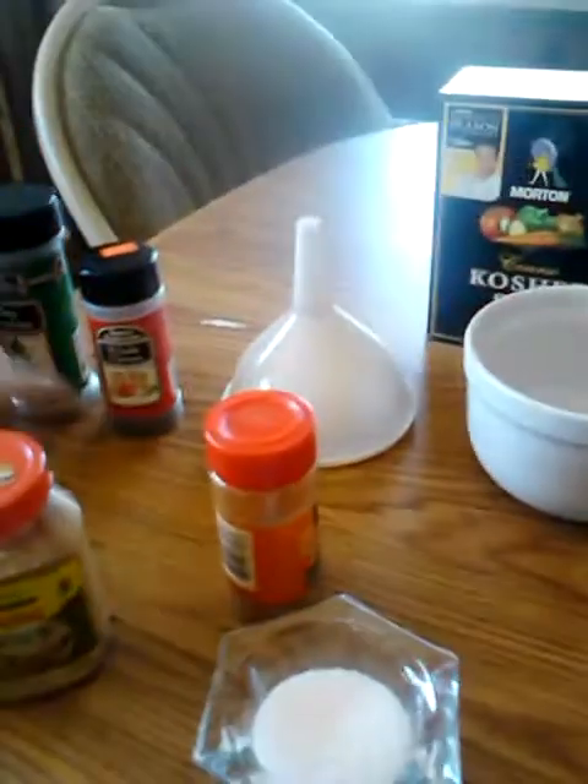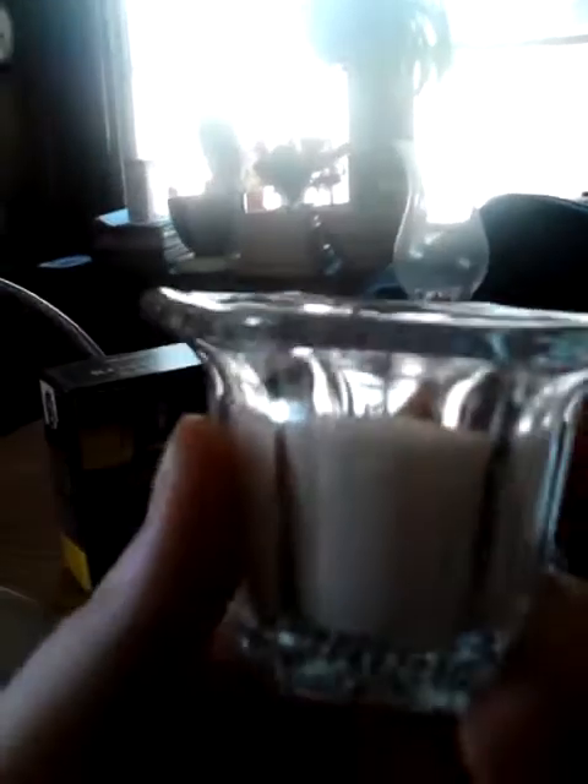I have ginger, bay leaves, whole cloves, and some cinnamon. You can use whatever herbs you want. I also have some kosher salt and a container to put the salt into, and I'll show you what you'll be doing with that later.